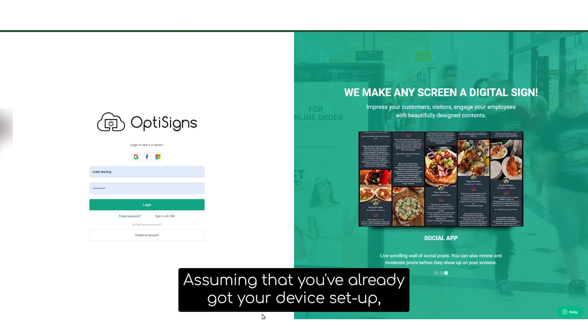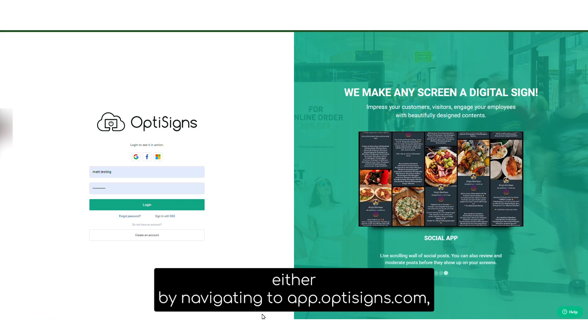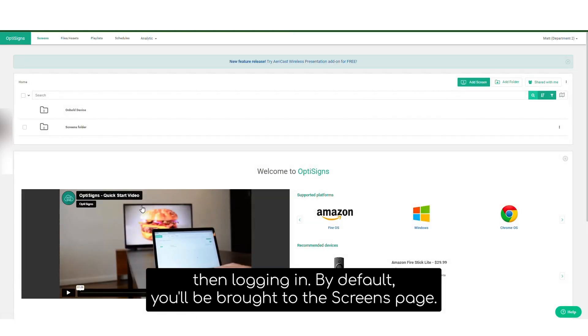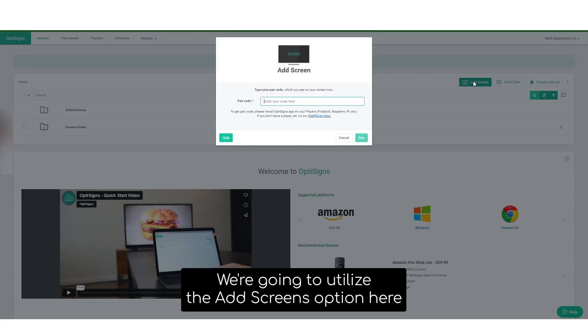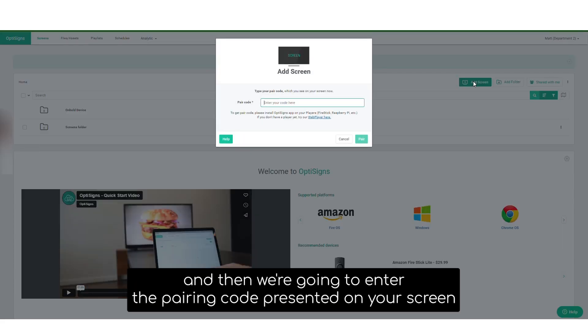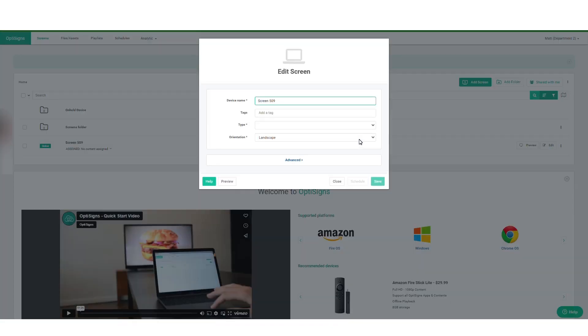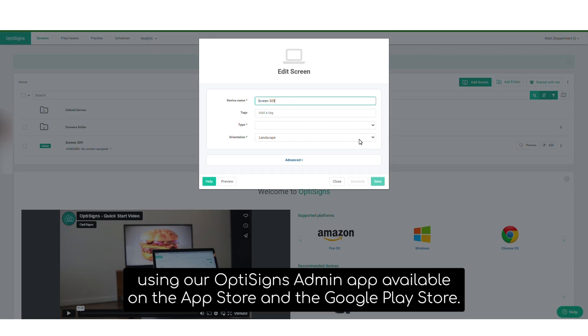Once your Wi-Fi connection is established, you can pair your digital sign through our web portal using the pairing code at app.optisigns.com, or using our mobile admin application by scanning the QR code. Assuming you've already got your device set up, navigate to app.optisigns.com and log in. By default, you'll be brought to the screens page. Use the add screens option, enter the pairing code presented on your screen, and then select pair. Or you can scan the QR code using our OptiSigns admin app, available on the App Store and the Play Store.